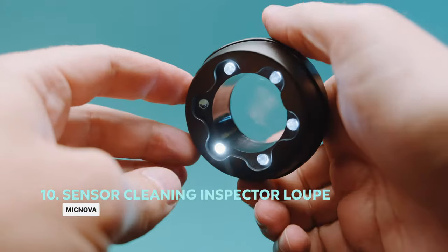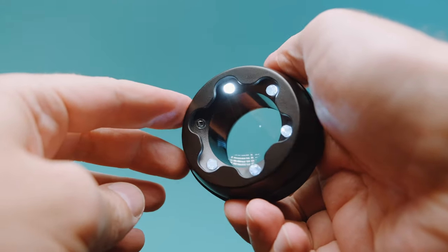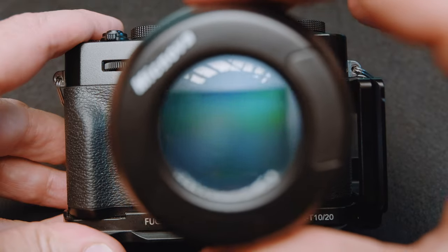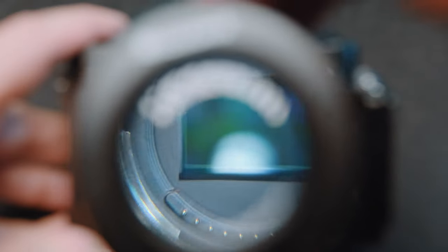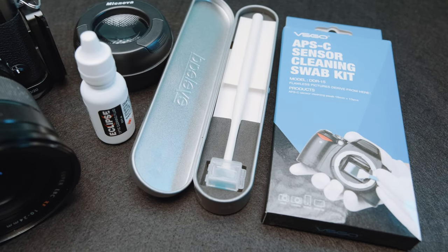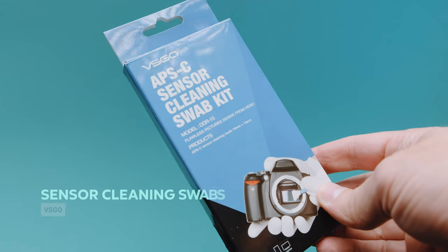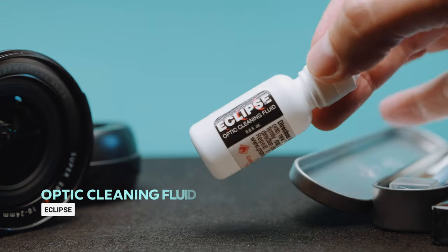Every now and then your camera sensor needs to be cleaned, and one of my favorite tools for that is the LED magnifier. It allows you to look down into the camera and magnifies your sensor so you can literally see the dust particles and pinpoint exactly where you need to clean. The most popular method for sensor cleaning is wet sensor cleaning using dedicated swabs and a specific solution that you apply to the swab and wipe across your sensor. My favorite tools are the VSGO APS-C sensor cleaning swab kit used in combination with the Eclipse Optic Cleaning Fluid.